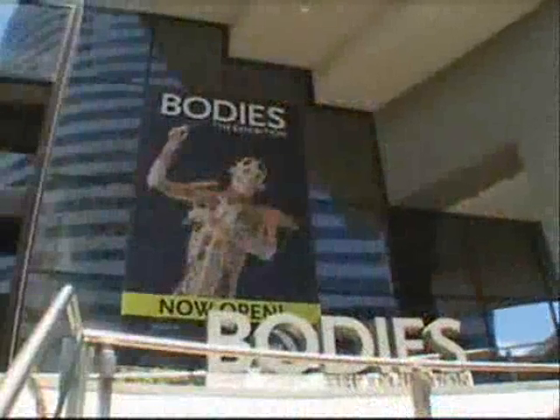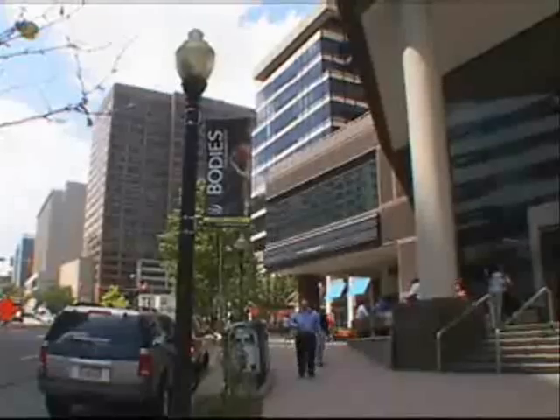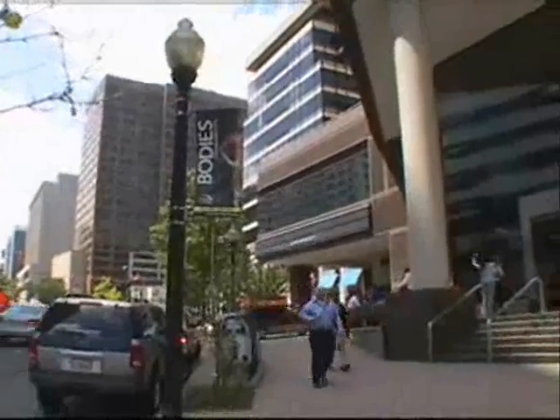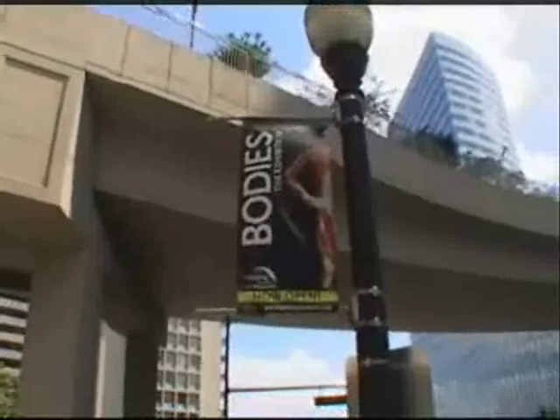Bodies, the exhibition, will stay in Washington, D.C. until October. Then it will go on tour to other American and European metropolitan areas. Benelope Pullum, VOA News.